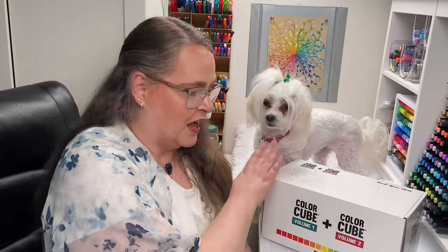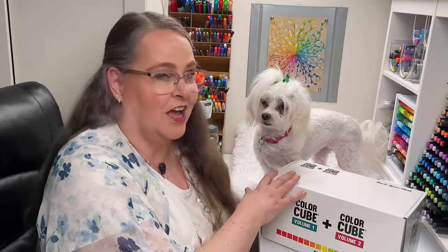Hello everyone, my name is Jennifer State. This is Coloring Bliss. I have little Sweet Rose back here with me, and today we're going to be unboxing and getting first impressions of the Color Cubes by Sarah Renee Clark.